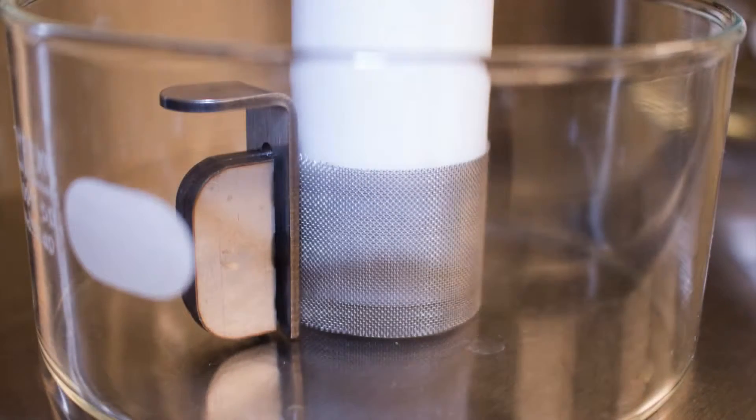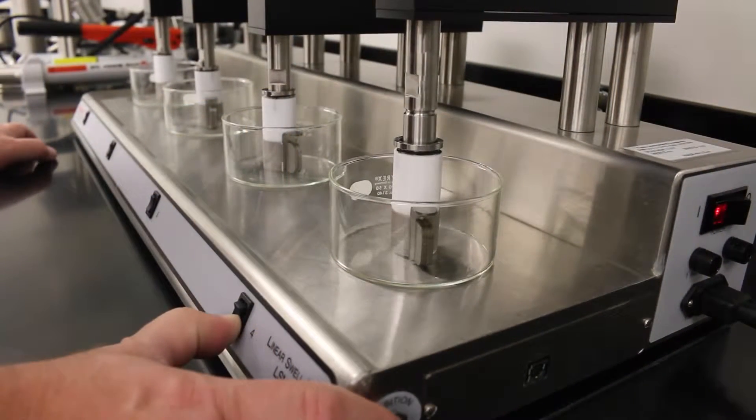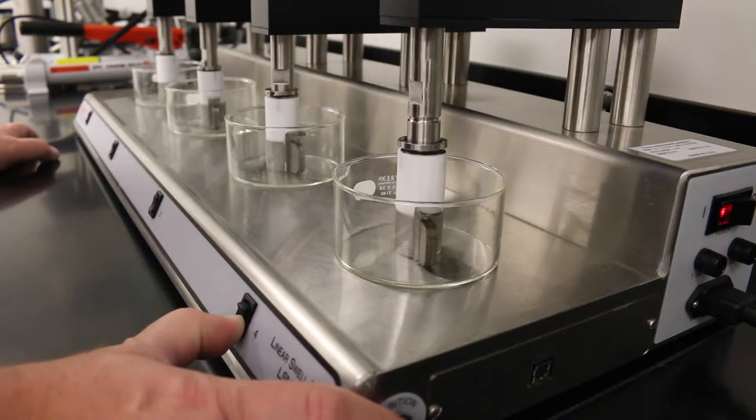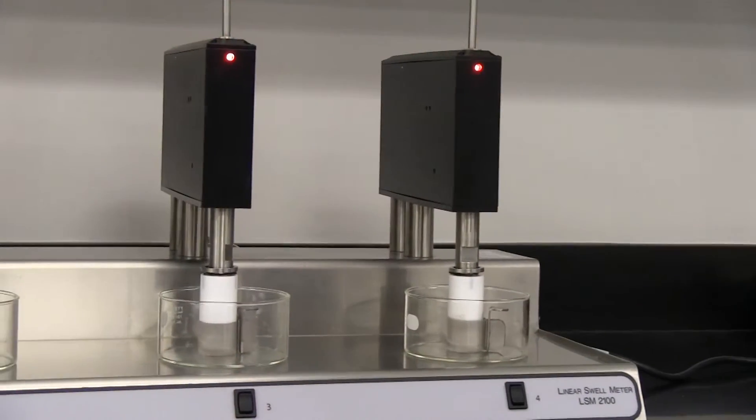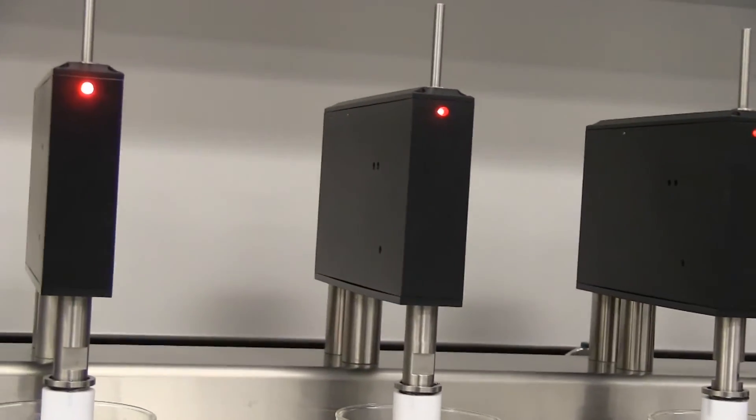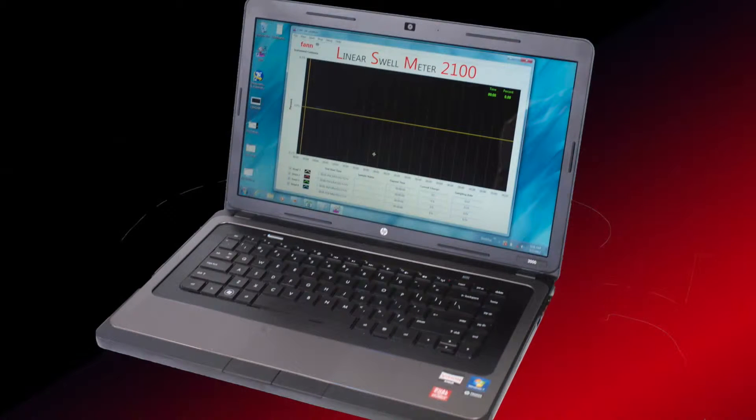It measures hydration or dehydration of shale cores exposed to drilling fluid or brine. The Linear Swell Meter measures and records swell over time. Each LSM unit has four measuring heads and can run four samples at once. The included software allows a single computer to control up to four LSM units.